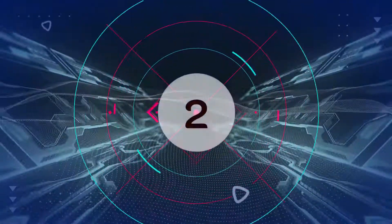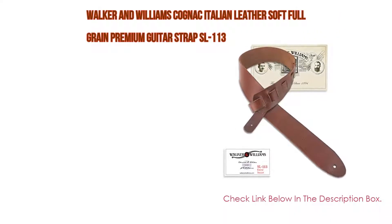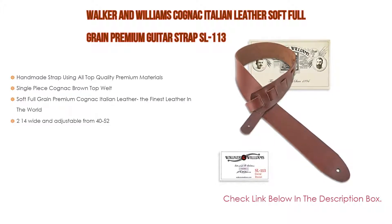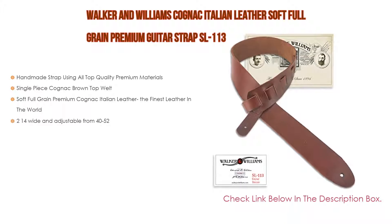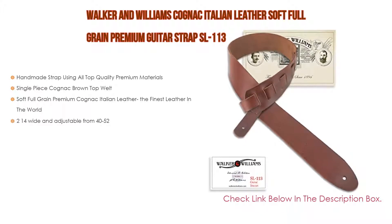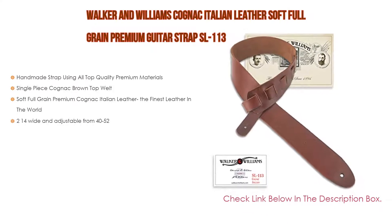Number 2. Walker & Williams Cognac Italian Leather Soft Full-Grain Premium Guitar Strap SL-113 is the editor's choice because it features a handmade strap using all top quality premium materials, as well as a single-piece cognac brown top welt. It is made of Soft Full-Grain Premium Cognac Italian Leather — the finest leather in the world. Also, 2.14 inches wide and adjustable from 40 to 52 inches.